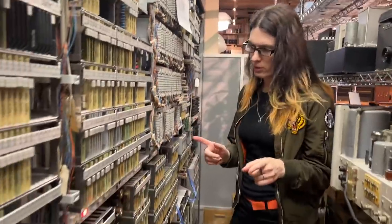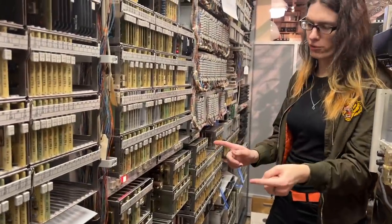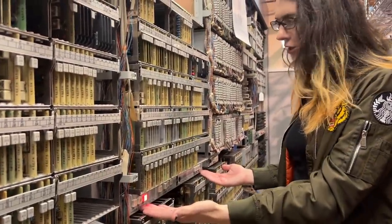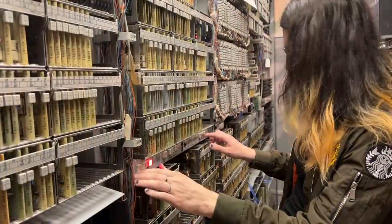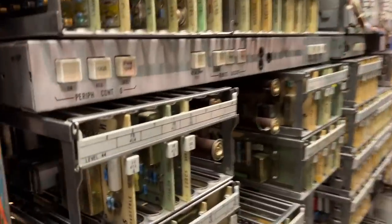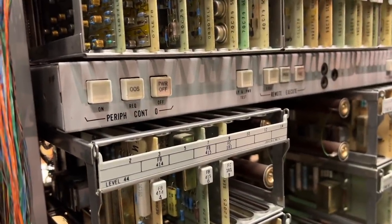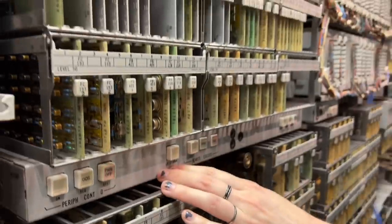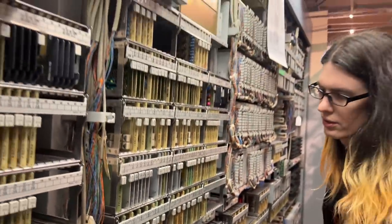The next thing we do is turn on the peripheral control frame. There are two keys that need to be operated: off key, on key — two on. And we want to then operate a lamp test on that. That's good.